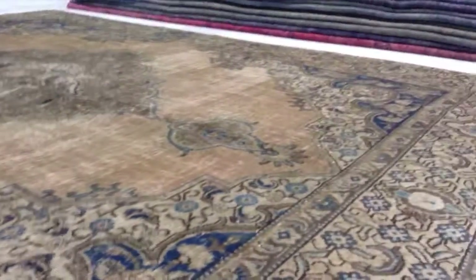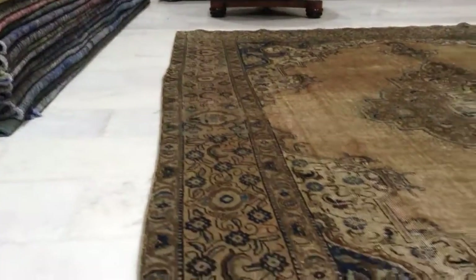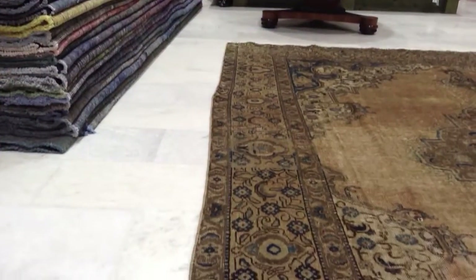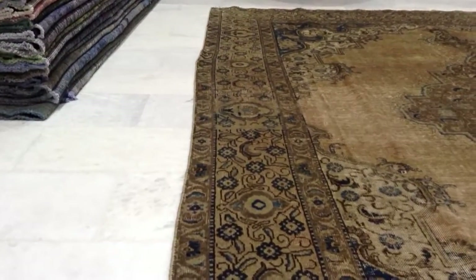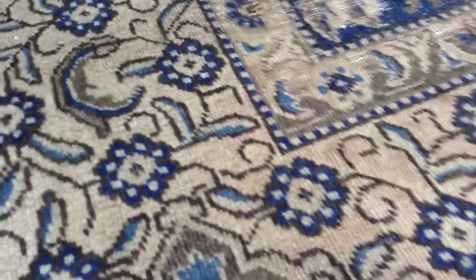This is an absolutely beautiful carpet. Just a little bit of tilt on this side, but we can fix that if necessary. What I mean by that, to be more clear, is that as is normal in carpets, they don't always go very straight, so it's a little bit bent. Our weavers can make that part more straight if necessary.